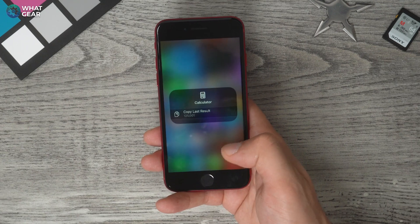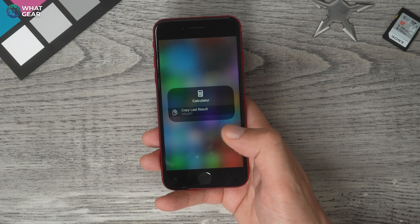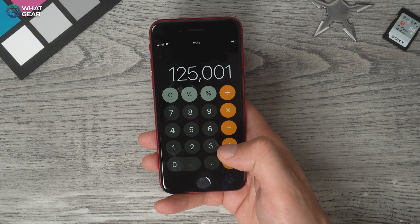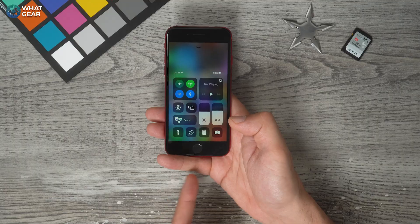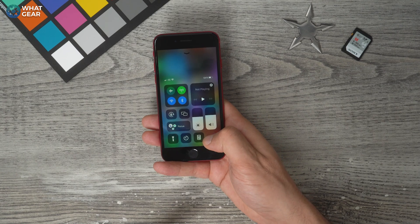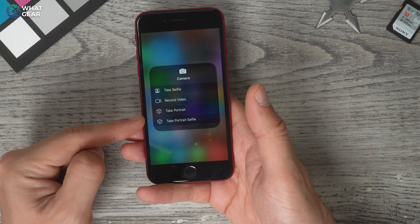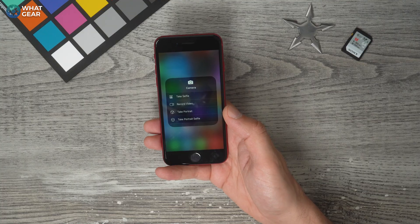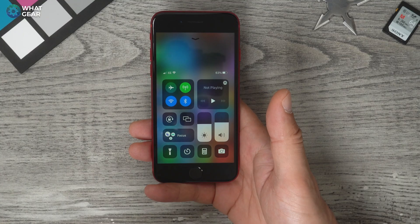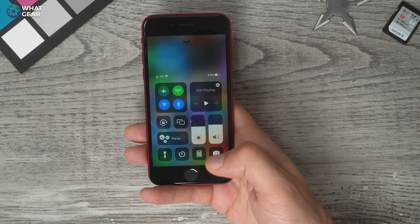If you use your calculator a lot, you can bring up the results from your last calculations and copy them into your clipboard to use later in another app. And the last shortcut here is the camera, down in the bottom right corner. Hold your finger down on that and you can take a selfie, record a video, take a portrait, or take a portrait selfie — all quick shortcuts without going into the camera app. I'll show you how to add more items to this control center later in the video.